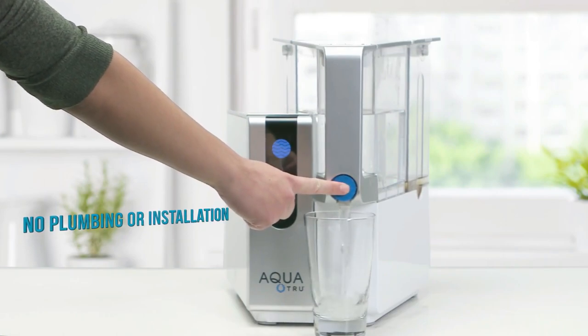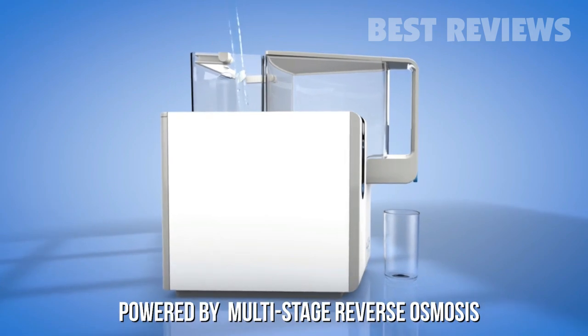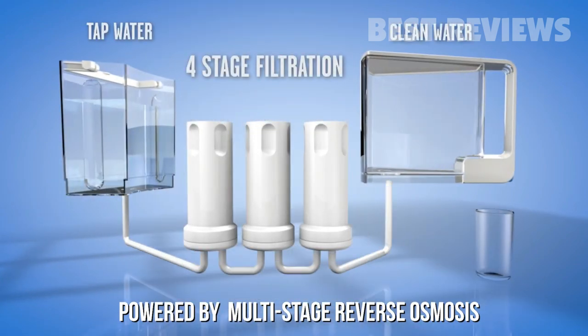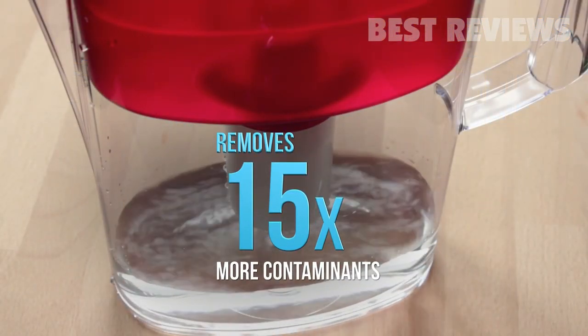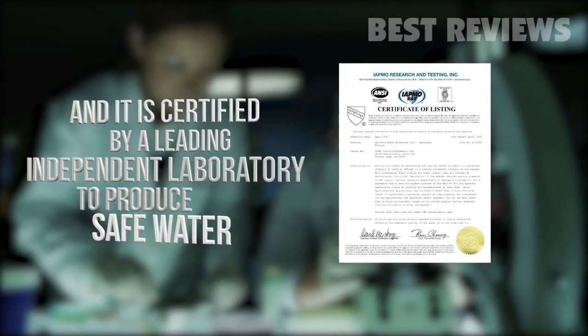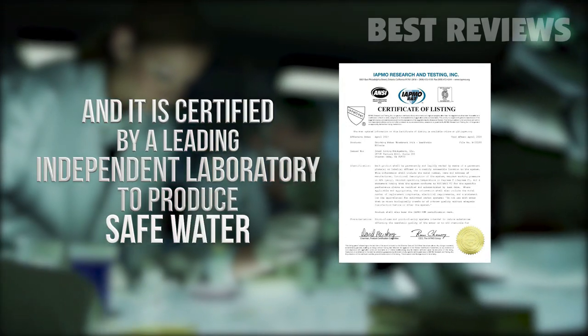AquaTrue works right out of the box without plumbing or installation. Powered by the gold standard of water purification — multi-stage reverse osmosis — AquaTrue removes 15 times more contaminants than best-selling pitcher filters, and it's certified by an independent laboratory to make safe, ultra-pure water.